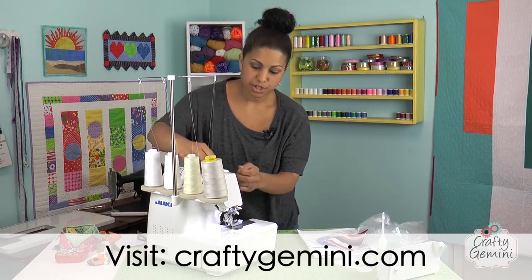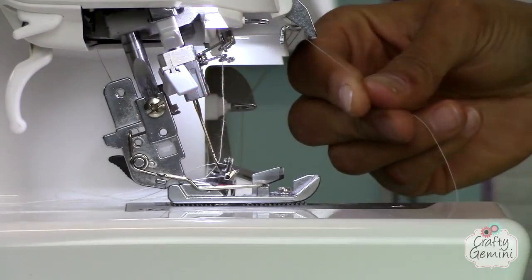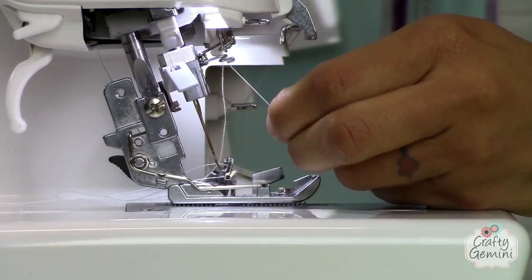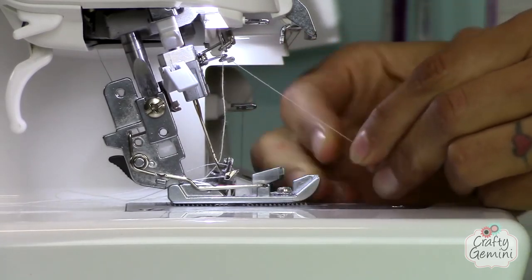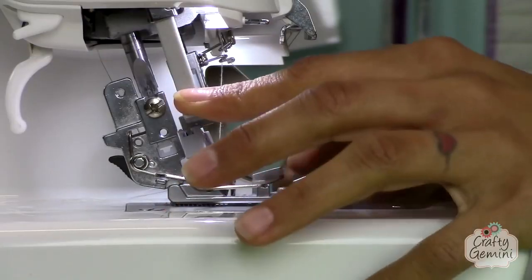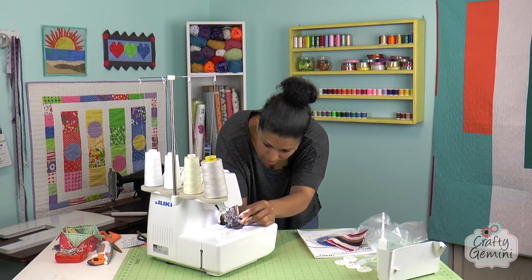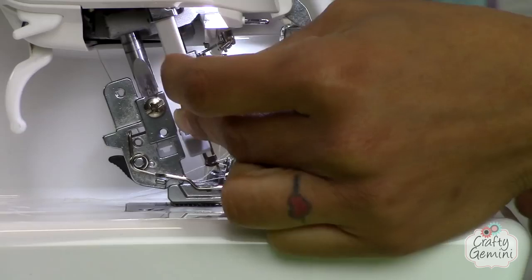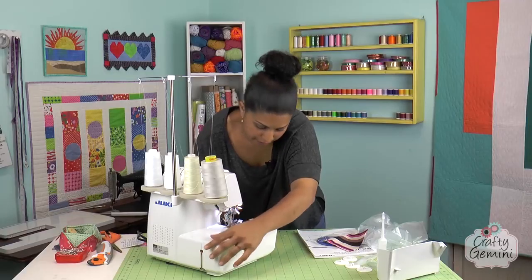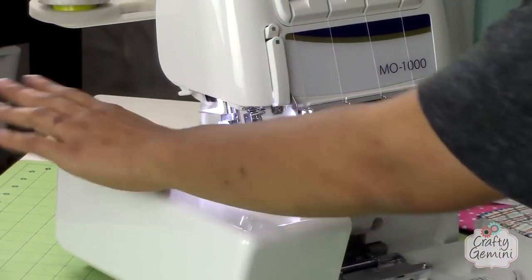Same exact process for the left needle. Make sure you're flossing through the tension discs so it's catching there. Pop the needle threader selector to the left since we're threading the left needle. Thread it through the curly-cue guide above the needle, bring down the lever so it's engaged to the left needle, put it on the automatic needle threader hook, bring it up, and there it is — the second needle is threaded. You should have three or four threads going toward the back of your machine.